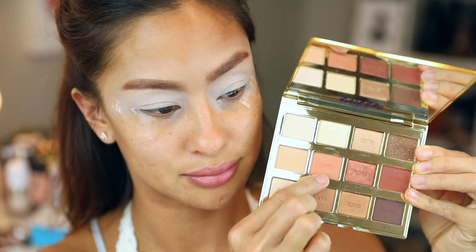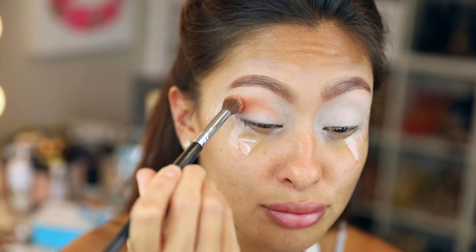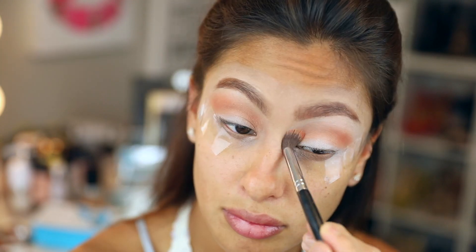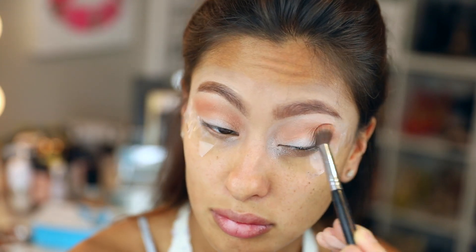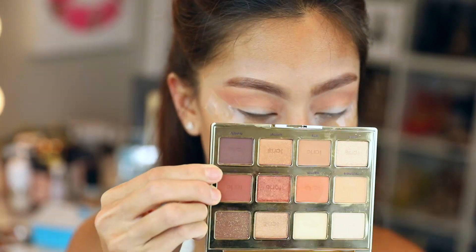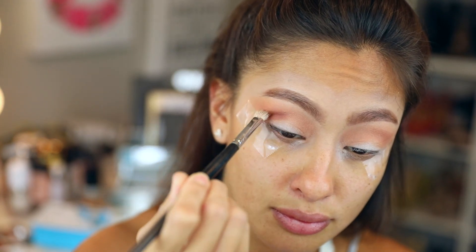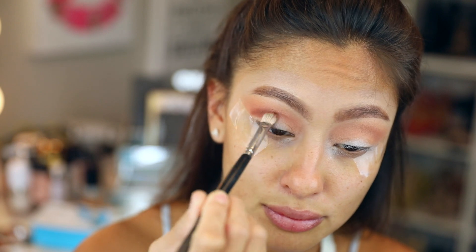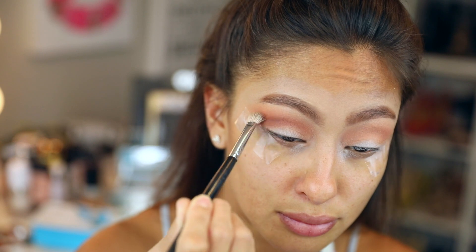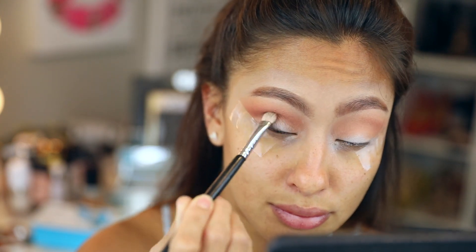I'm using the Tartlet Toasted palette and taking the shade Warmth, putting that in my crease. I really like this palette — it reminds me so much of my own palette. Then I go in with the shade Cozy and deepen the crease. I really didn't know what I was doing; I just wanted to touch every shade and put it on my eye. Back and forth motions — take your time.